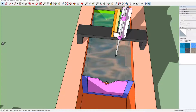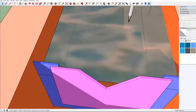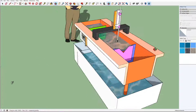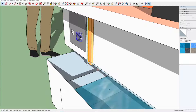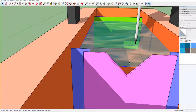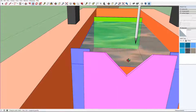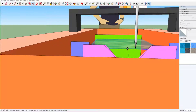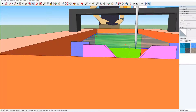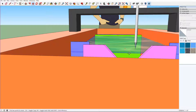Behind this notch there is water, and if we open the valve, more water will enter this experimental channel. The water level will rise and water will start to flow over this notch.